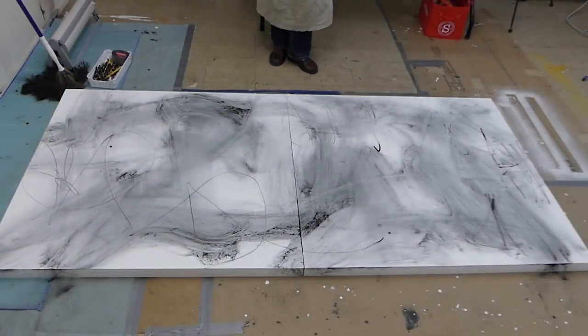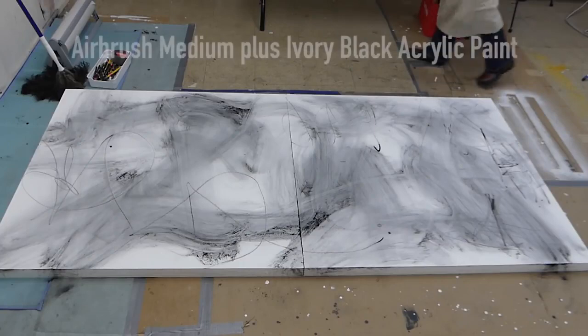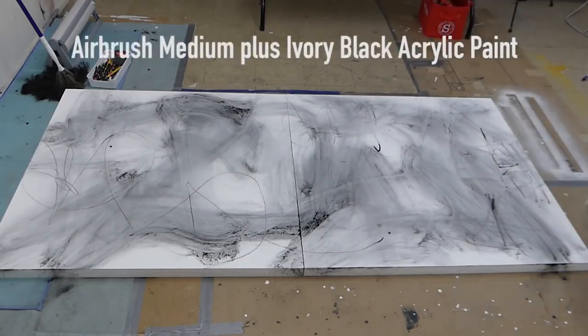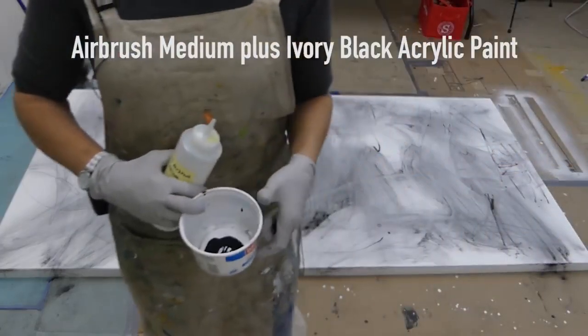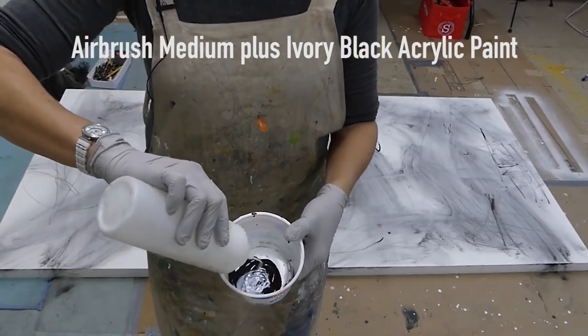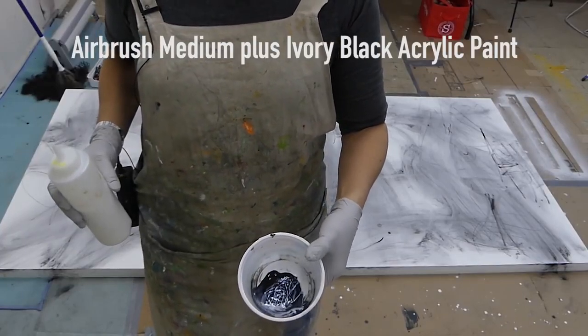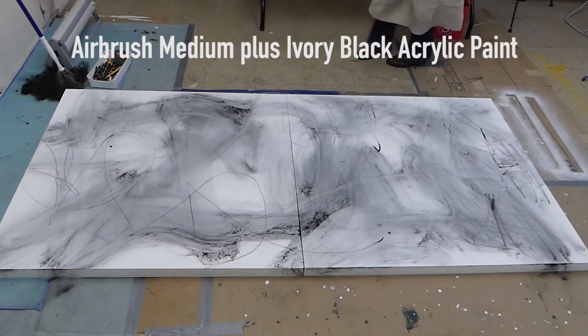I think it's time to put on the gloves. I'm going to add just a bit of airbrush medium to this — it makes it just a little bit thinner. It's better to add that than water because water is going to make that polymer weaker.